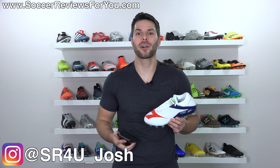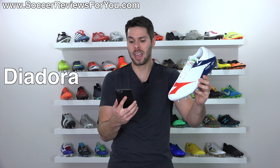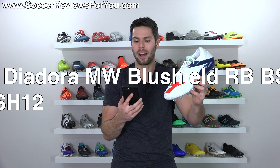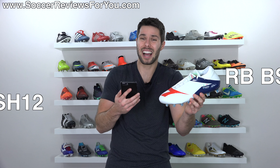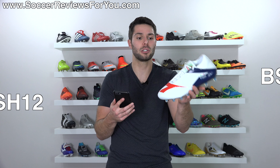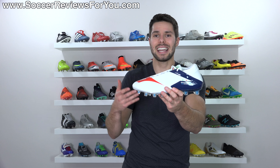What's going on guys? Josh from SoccerReviews4U.com bringing you my review plus on-feet video of the brand new Diodora — wait for this name — MW Blue Shield RB BSH-12. I don't know what MW stands for. Blue Shield is a technology that's not well explained in the tech specs of this boot. RB, I assume, stands for Roberto Baggio. BSH, no clue what that stands for. And 12 refers to the 12 studs on the bottom of the firm ground stud pattern. Complicated name, even more complicated shoe that I would say is a bit of a fail.